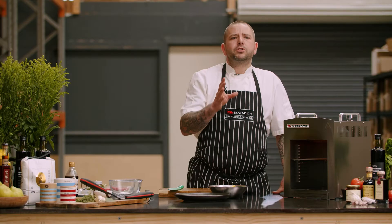Ultimately I think cooking is almost a little bit selfish in some aspects, because you enjoy giving something to someone to get a reaction.